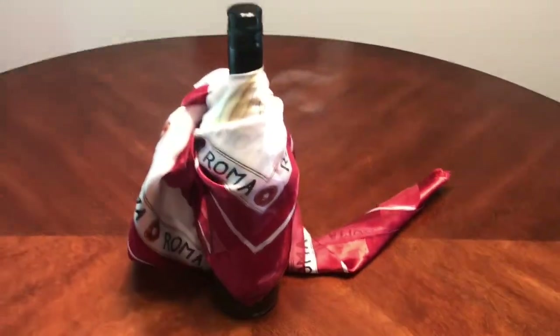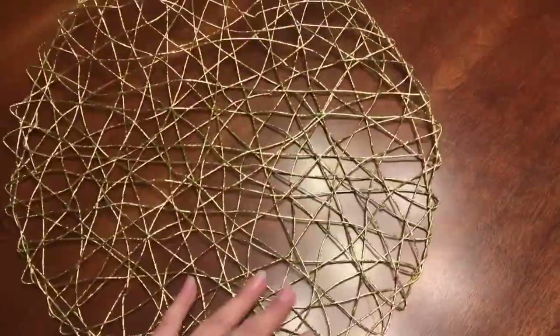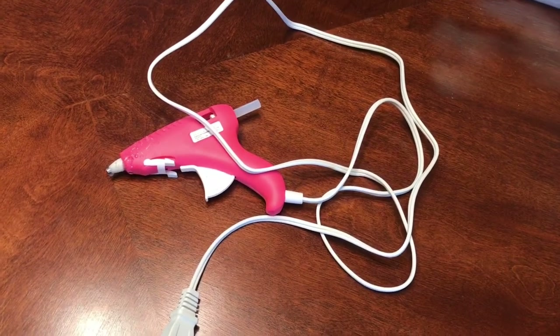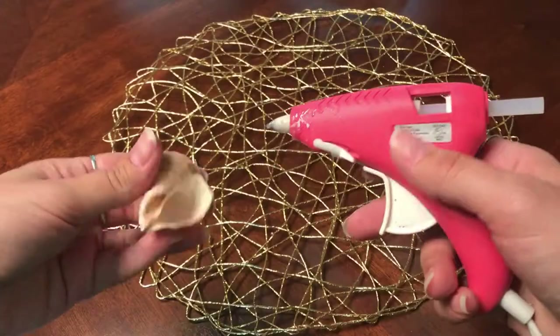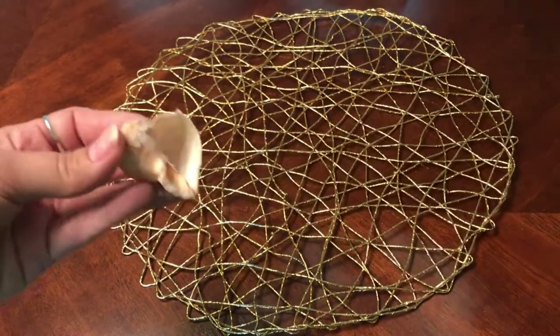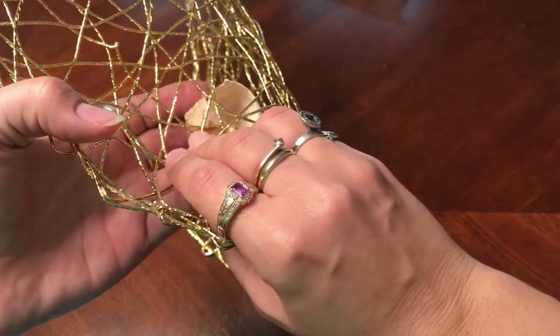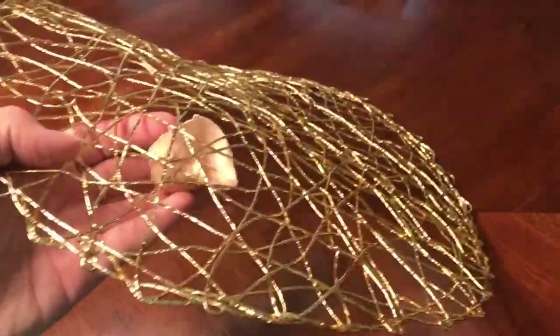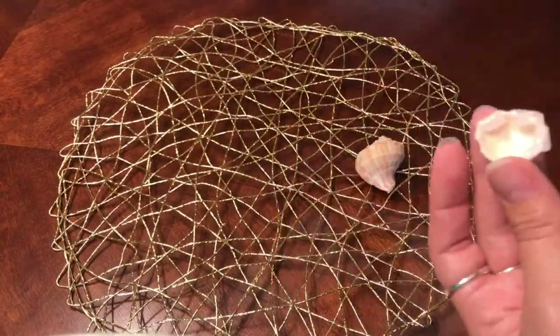The last look will be pretty whimsical. This is a gold wire charger — it's pretty flexible, the same thing I used in my arranging roses video, which I'll link above. You're also gonna need a hot glue gun, some seashells, and a bit of twine. Take your hot glue gun, put some hot glue on a shell, and stick it to the charger. I found that turning it over worked best because not all the little wires would hit the hot glue, so you're going to want to reinforce it with a little bit of hot glue on the other side.